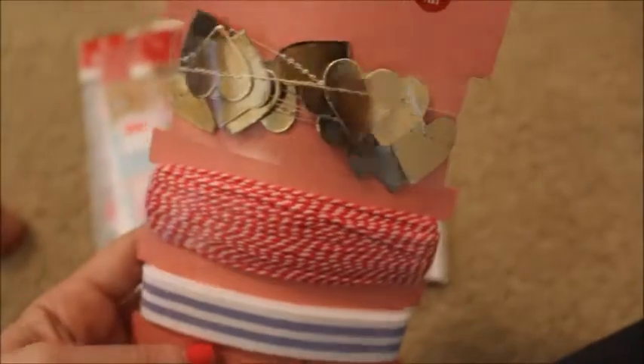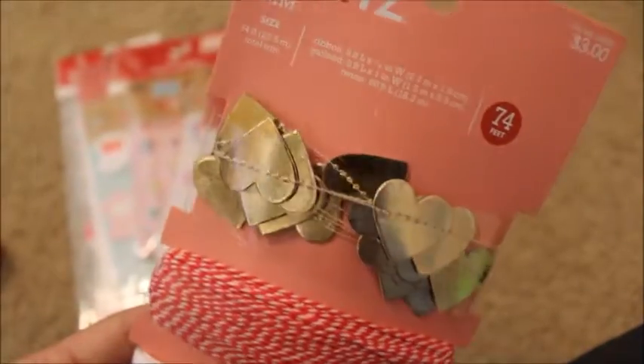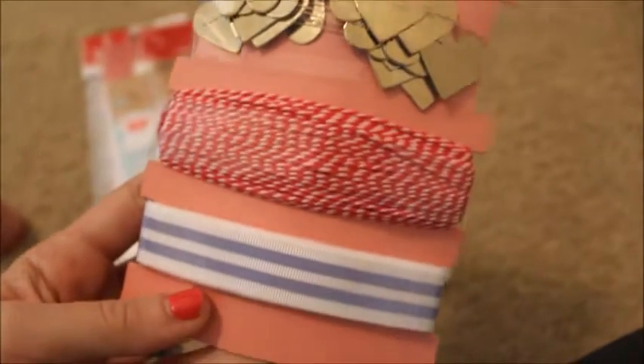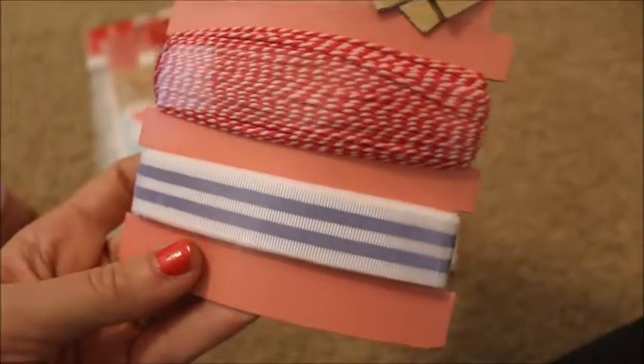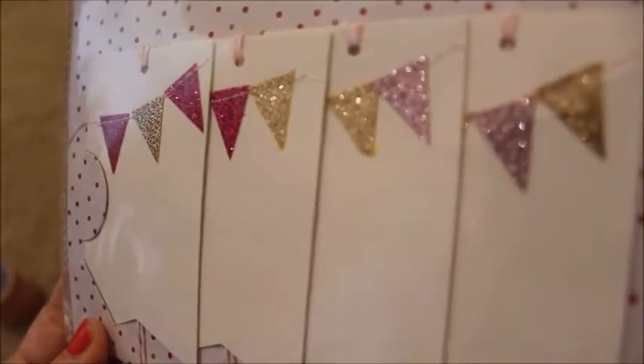I also got these from the gift wrapping section — this is by the Spritz collection and it is trim. You've got some stitched gold hearts, some red and white twine, and then a cream and lavender stripe trim at the bottom. I also got two sets of tags: the first ones had really sweet little glitter banners and were $1. Then I got these confetti tags — dipped in confetti at the bottom and plain craft at the top. Those were $1 as well.